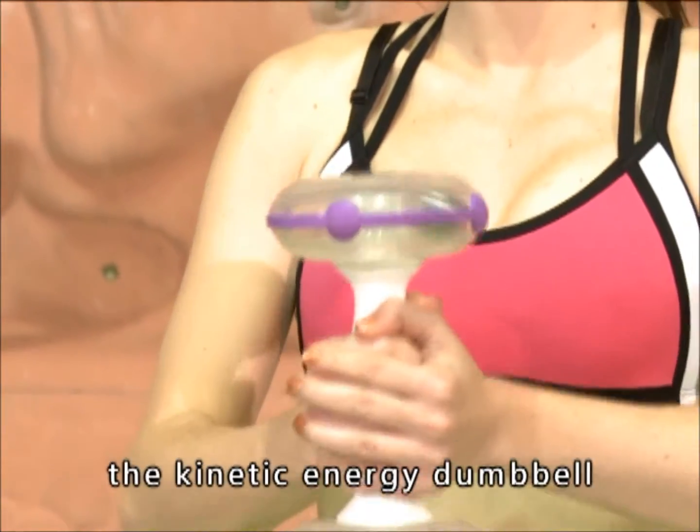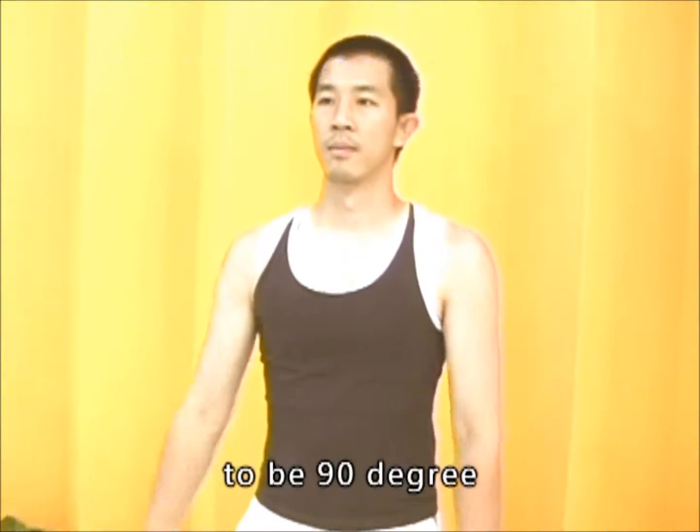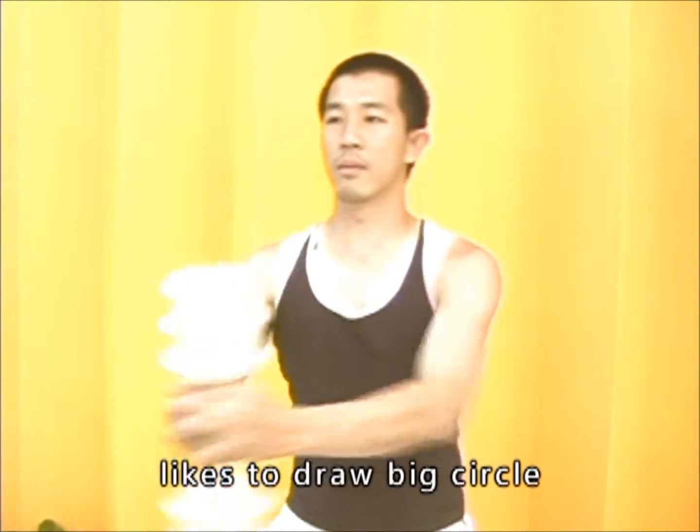It's very easy to use the Kinetic Energy Dumbbell. First, hold the dumbbell and keep your arm at 90 degrees. Then rotate it like drawing a big circle to get the iron spheres to start rotating.